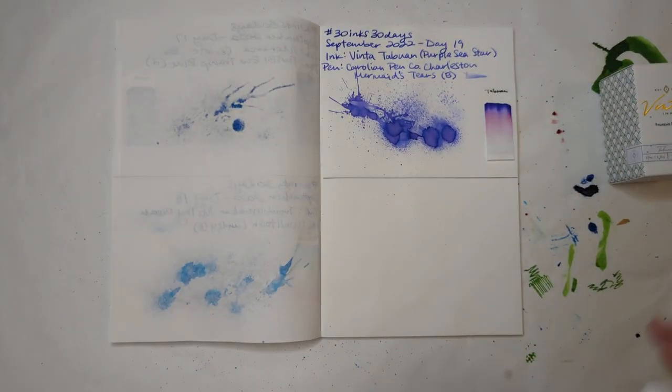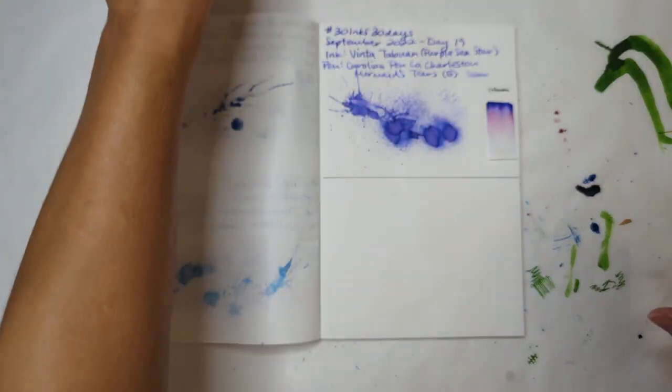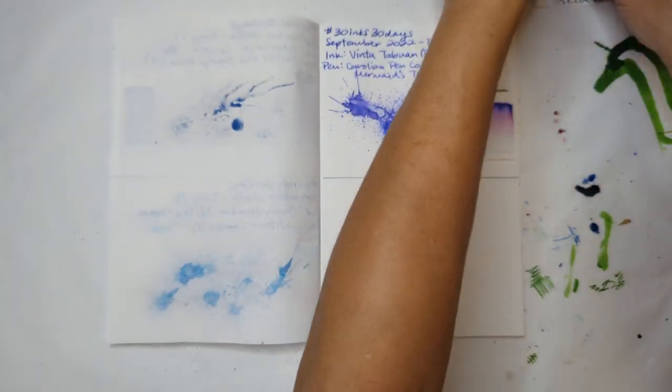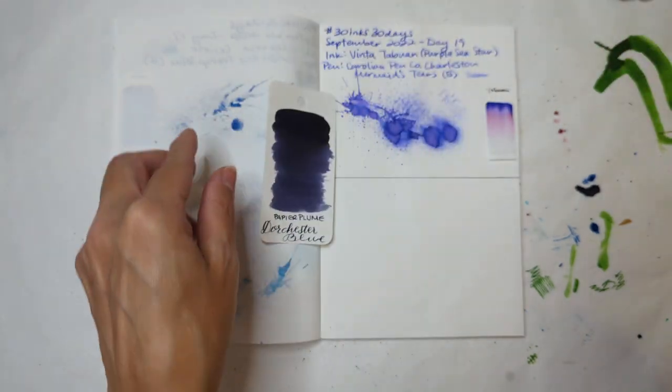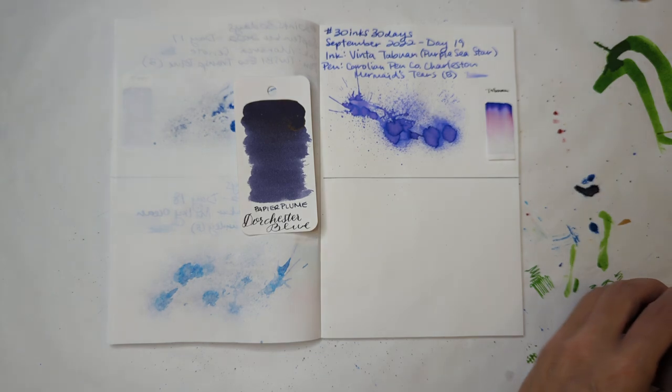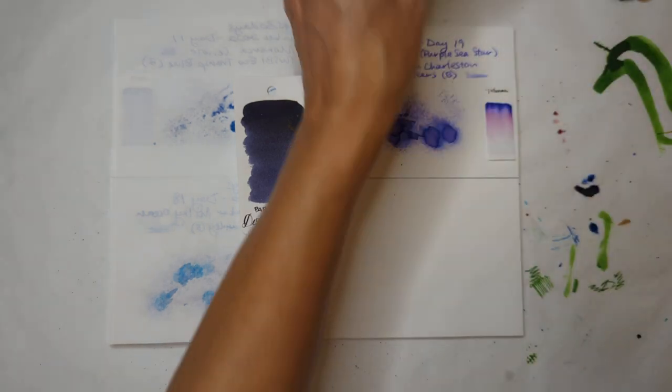Let's put that aside and move on to a new day. Today brings us Dorchester Blue by Papier Plume — that's the best I can determine that's what it is.